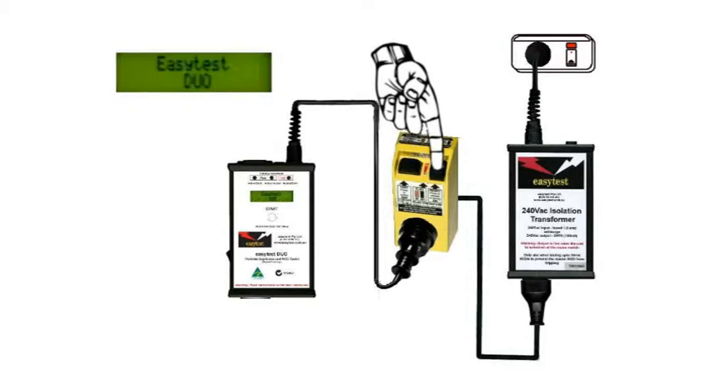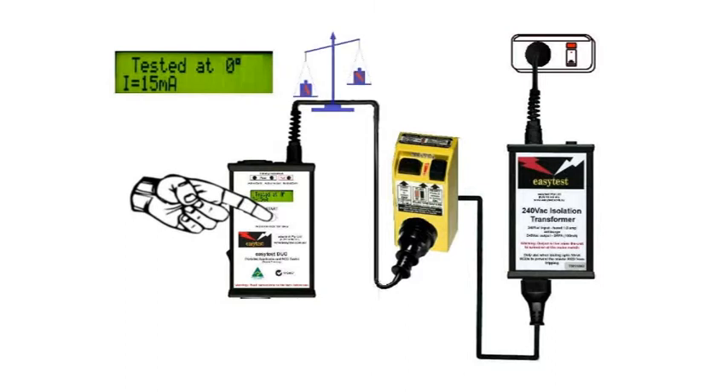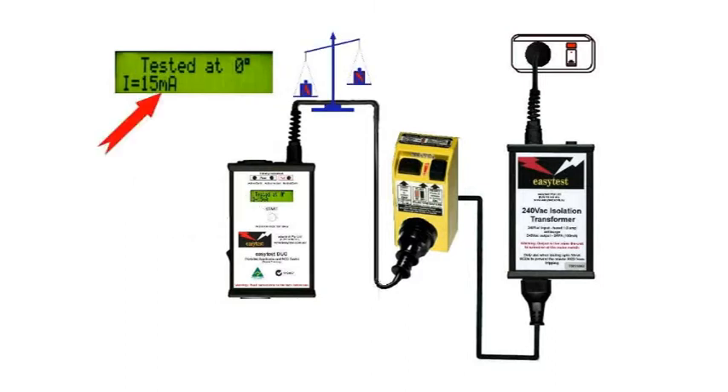Reset the power and it's now time for the Duo to put that unbalanced load on and check the switch times. Press the start button and a 15mA load is applied for a third of a second. If it fails to trip, that's a pass.